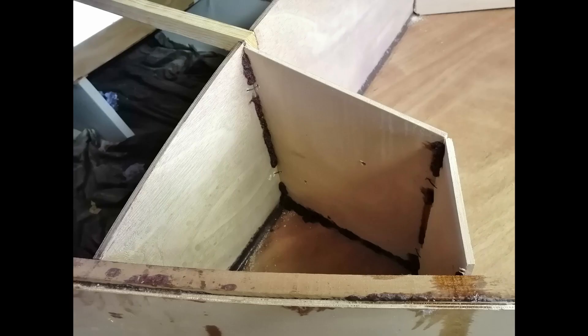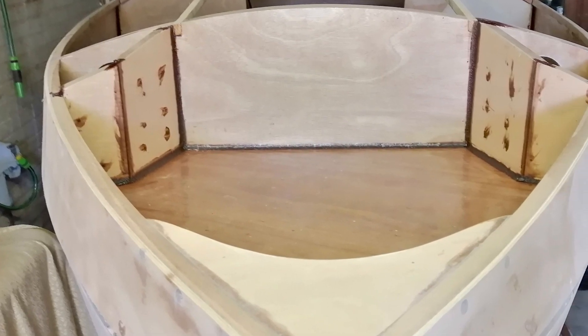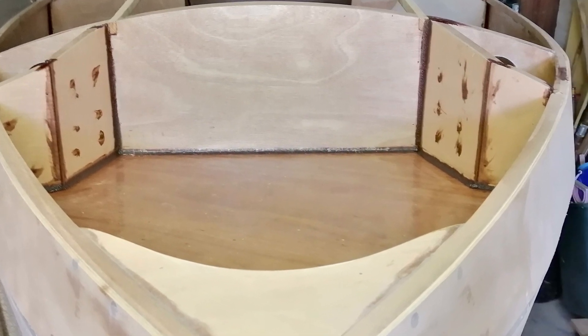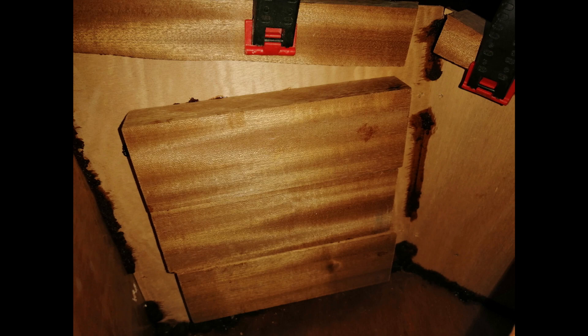The Dorada boxes were next to go in. These are for ventilation through into the cabin, and I was also able to put some mounting blocks inside these and inside the seat backs for mounting equipment later on.